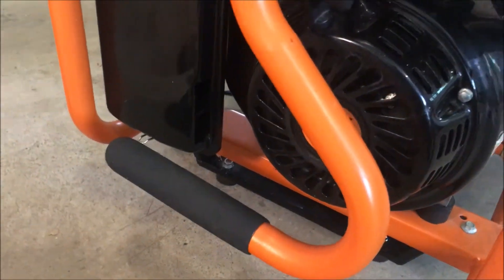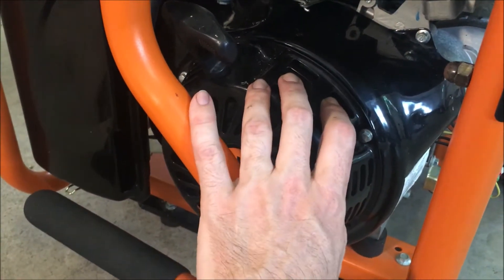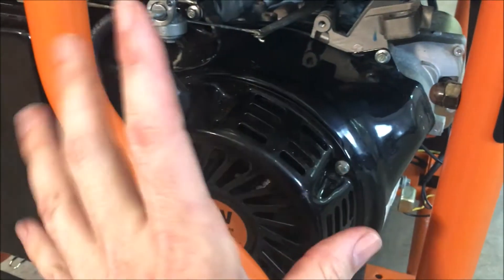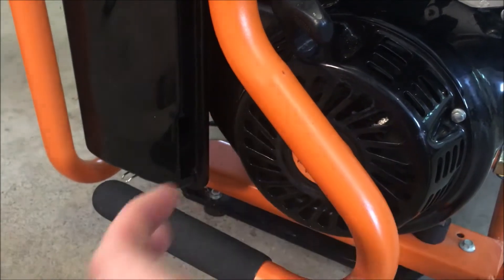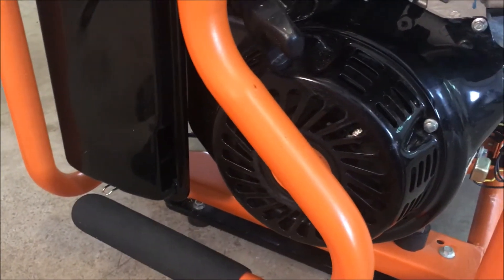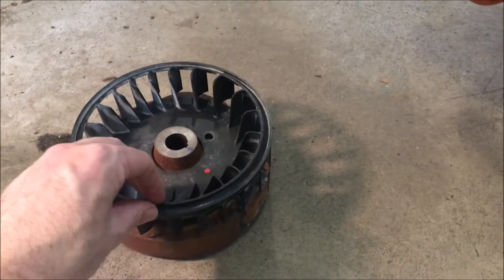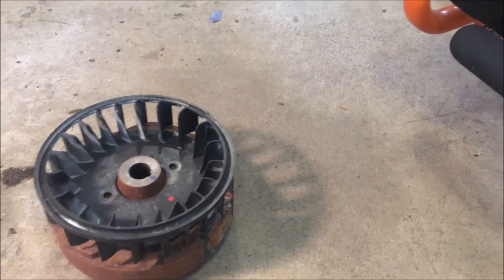If you're not getting spark and the tester isn't lighting up, you need to pull off the recoil, which is also the blower housing. There are usually just a few bolts around it — this one has four. Once you take those out, the housing comes right off, and behind there you'll see the fan attached to the flywheel. The ignition coil is right next to the flywheel, almost touching it.